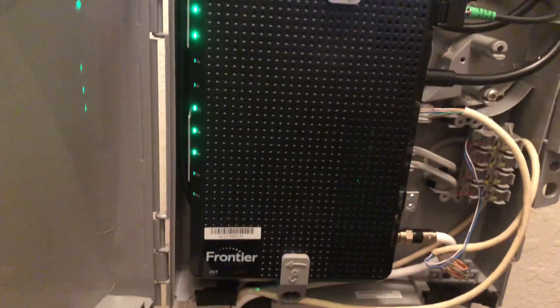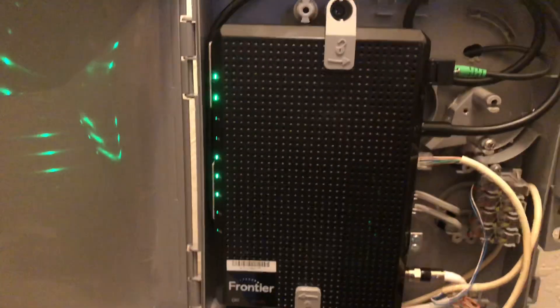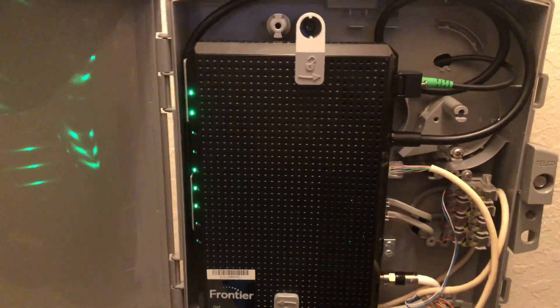Again, this is the terminal, and I know it's hard to see on camera what the lights represent. You've got your MoCA for cable, POTS, and ONT. You've got your lights for the phone — sorry I can't give you a clear answer to what those lights say because they are kind of hard to see; they're a bright light shining off the plastic.